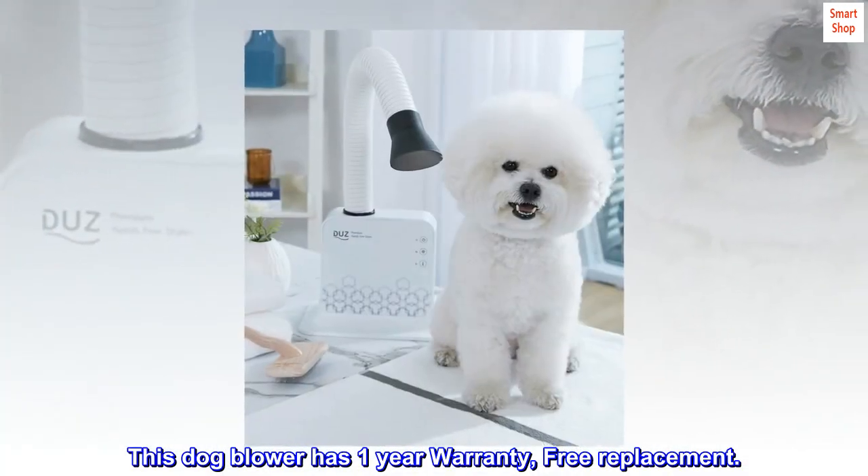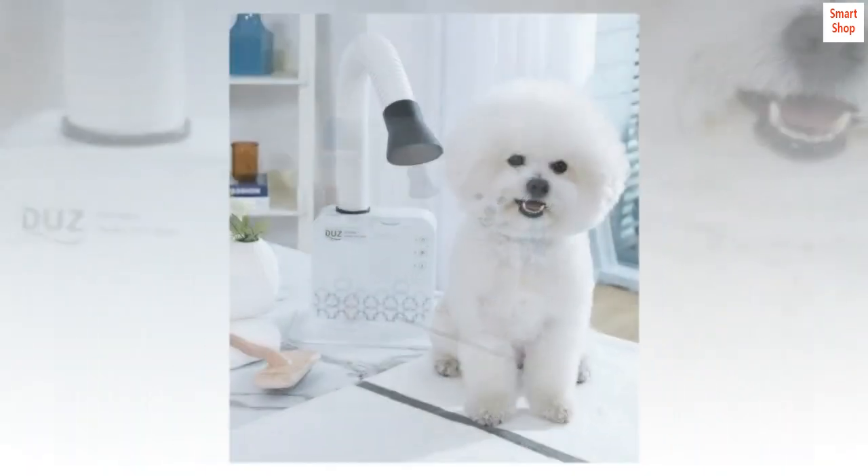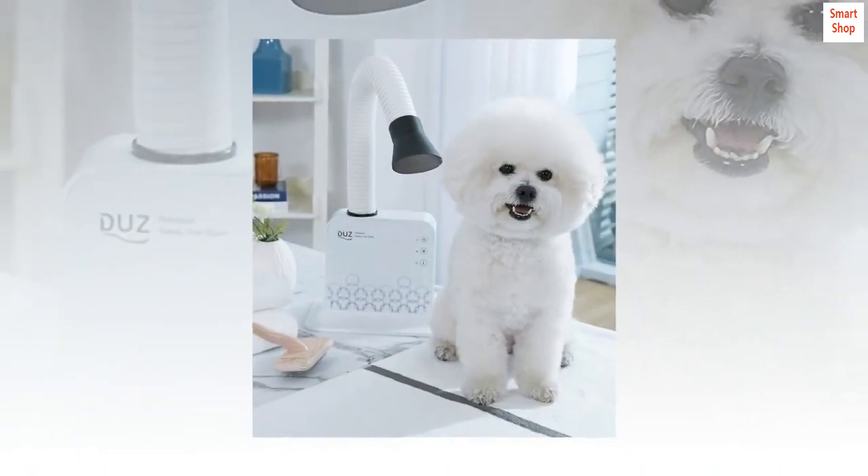This dog blower has a one-year warranty with free replacement. Top reviews from the United States — great product, love this.